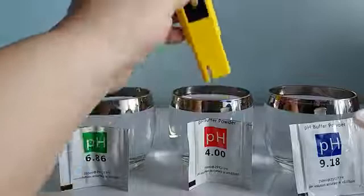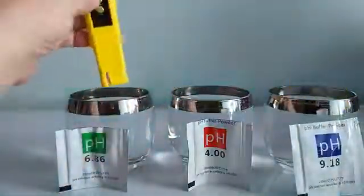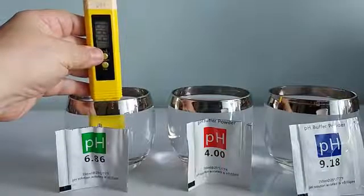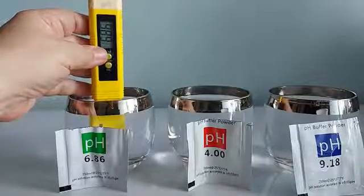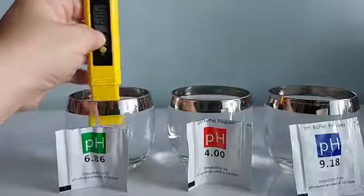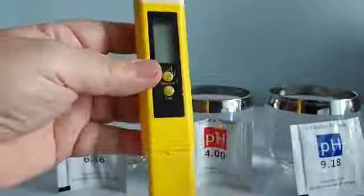I'll turn it off and test its reading with the last solution, the 6.86. Cleaning the sensor and turning it on, then dipping it to read — it should point at least close to 6.86. It's showing 6.84, 6.85, 6.86. So I think this meter has been calibrated. It's off between 0.01 to 0.03 across the three solutions, and I think that's accurate enough.